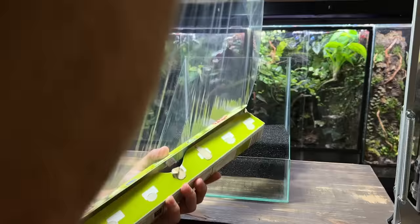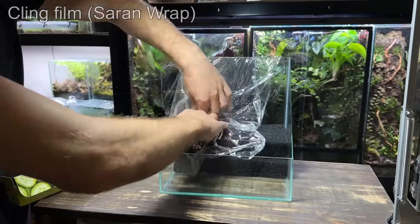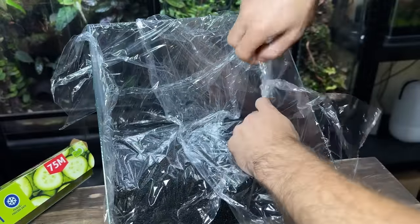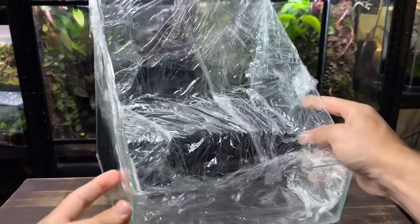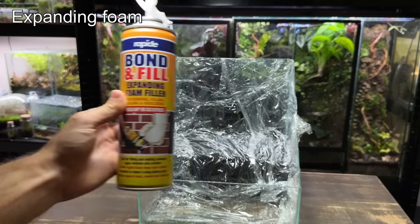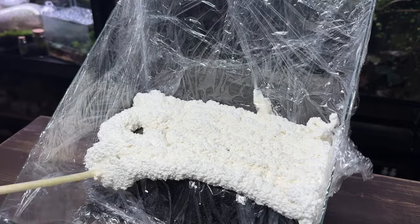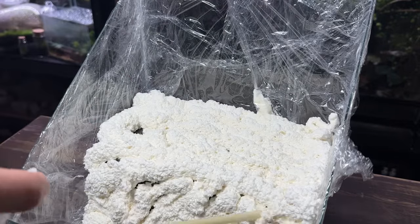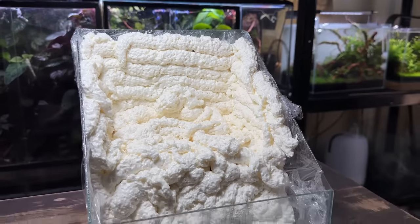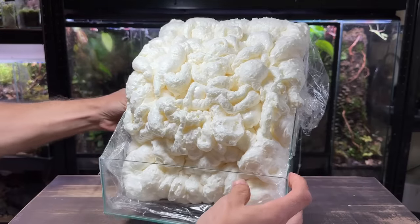I'm going to start by lining the inside of the tank with some cling film — don't worry, you'll understand why shortly. This does look like a really strange way to start the hardscape but trust me it'll make sense soon. Now I'm going to take some expanding foam and apply it inside. The cling film will stop it attaching to the glass or the filter foam so I can remove it later. I'm doing one pass over, letting it completely dry, and then repeating it.